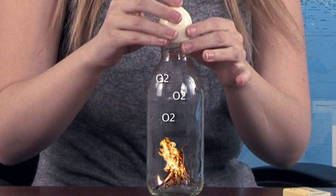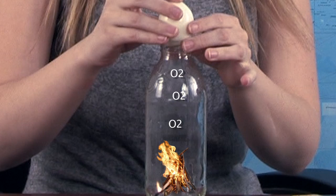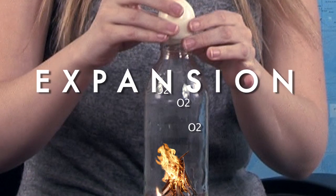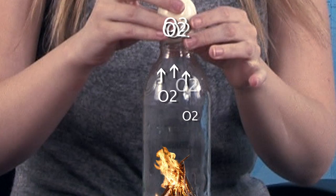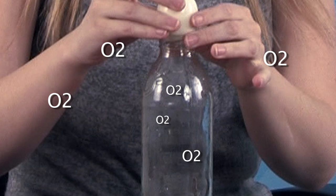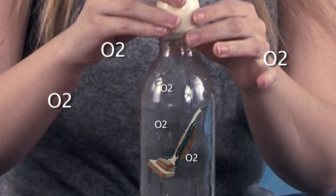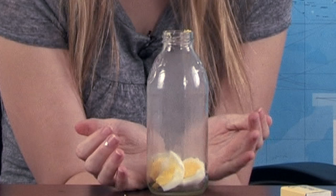The lit matches heat the air inside the bottle, causing the speed at which the air molecules move to increase, and they are forced further apart from each other. This is known as expansion and causes an increase in pressure. As the size of the body of air increases beyond the limits of the container, some of the air escapes from the bottle. The matches go out and the air inside cools and contracts, creating a lower pressure inside the bottle than outside of it, and a partial vacuum.